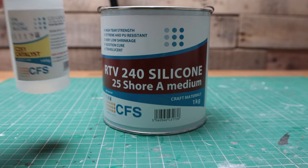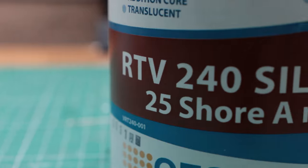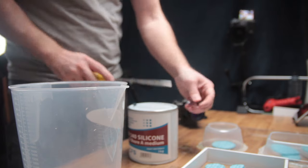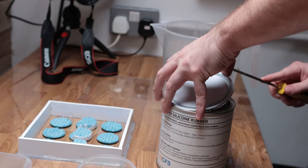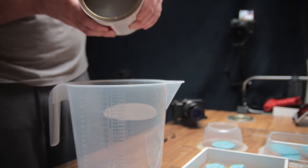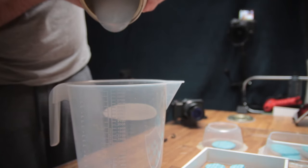Now comes the first fun part — mixing the silicone. I'm using a two-part silicone from CFS: one part is the silicone and the other part is the catalyst, which are mixed together in a ratio of 10 to 1. To make this really easy for myself, rather than try and work out exactly how much I need and then work out the ratios from there, I'd mix the entire pot, guaranteeing the right ratios even if I had a bit left over at the end.